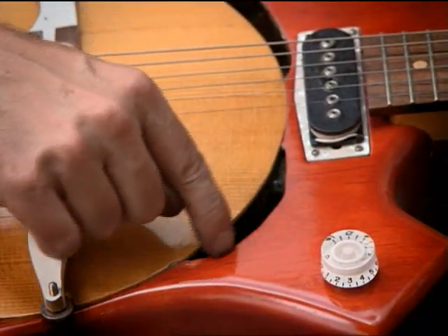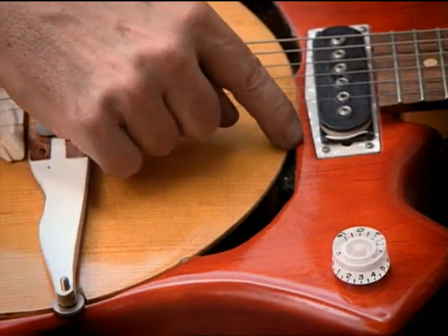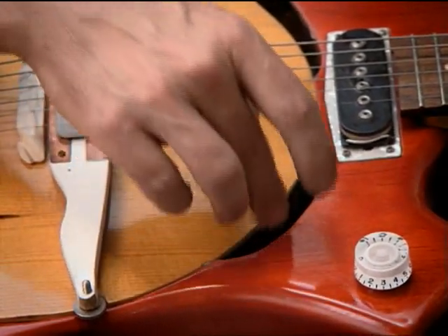My name's Phil Sylvester. I make what are called art guitars. Often what I'll do is draw shapes out on the surface of the wood and then cut in with a chisel. I'm a woodworker but I'm not a master sharpener and I don't want to spend hours and hours on sharpening.